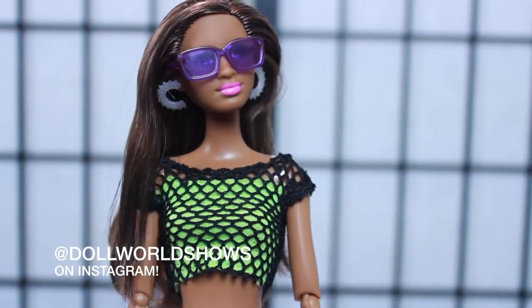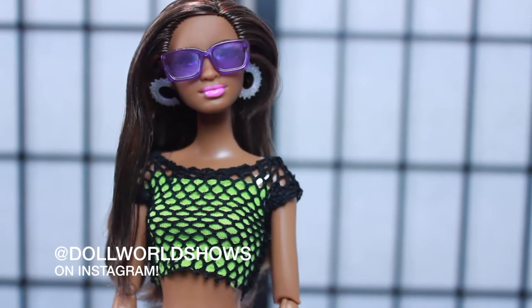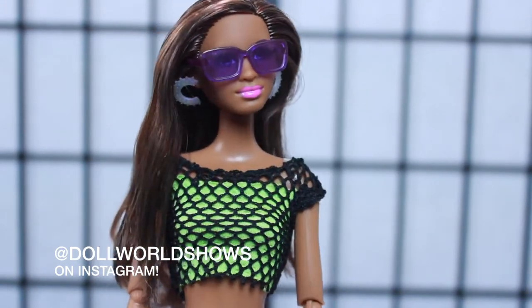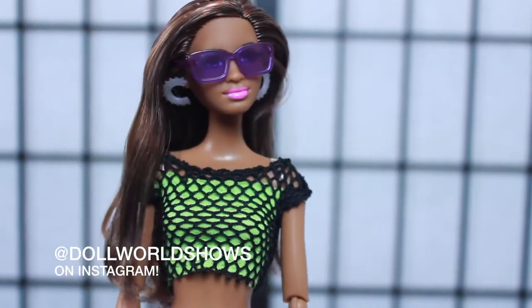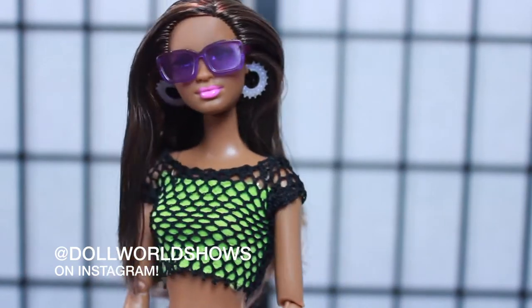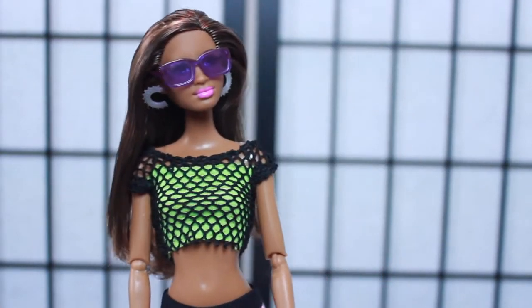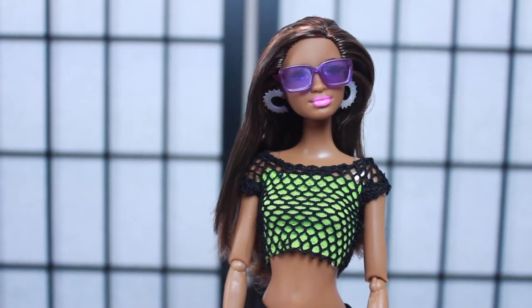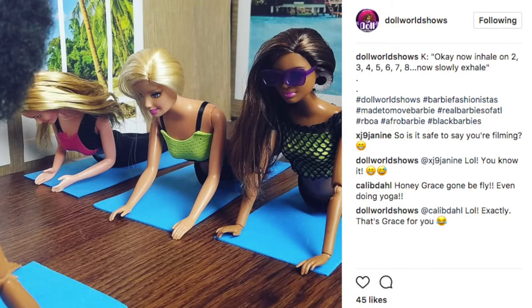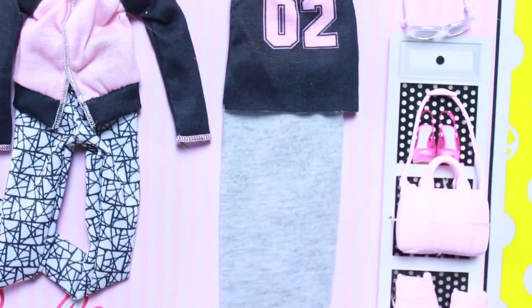We're getting ready for fashion pack two. Grace, are you ready? She was doing her yoga, feeling really good, trying not to turn up because she's a model. She was filming for the Real Barbies of Atlanta - her yoga scene - so she's a little bit mad that I bothered her. But I needed her to try on this fashion pack.